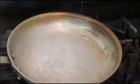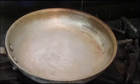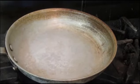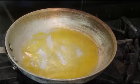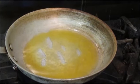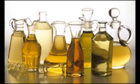Heat the pan surface first and then introduce the oil or fat to the heat. Use only enough oil or fat to lightly coat the bottom of the pan. Too much fat will cause the food to fry rather than to just slide. Since you are cooking at a higher heat, use an oil or fat with a higher smoke point.